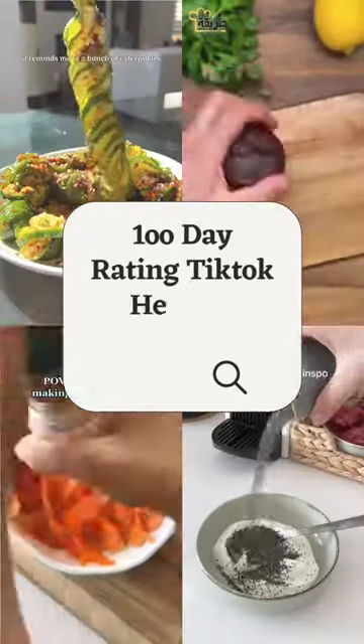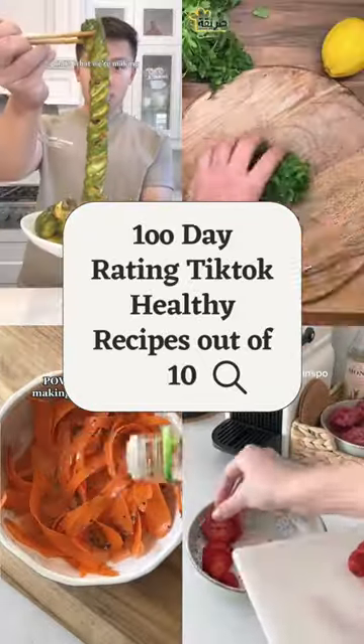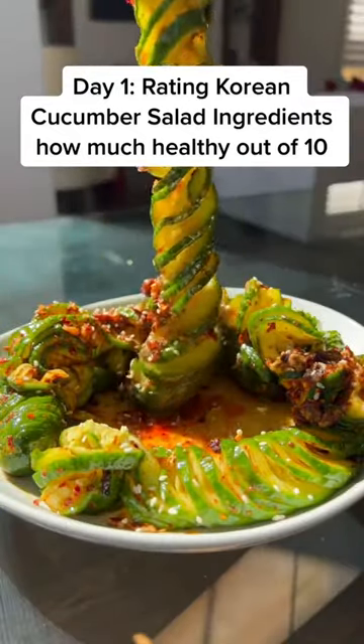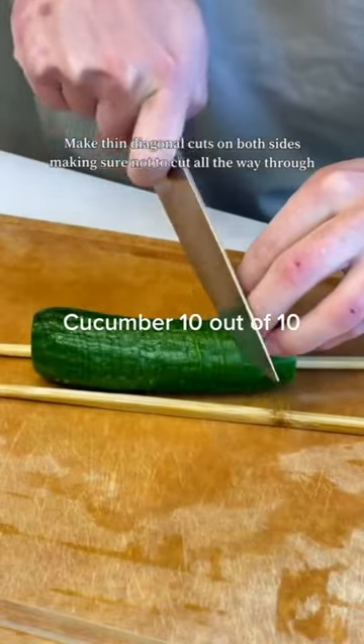100 Day Rating TikTok Healthy Recipes out of 10. Day 1: Rating Korean Cucumber Salad ingredients on how healthy they are out of 10. Cucumber: 10 out of 10.